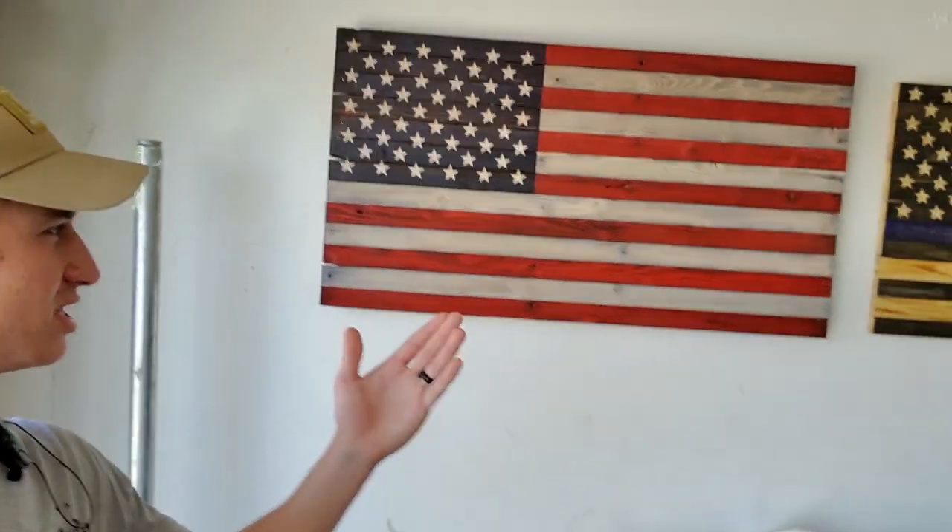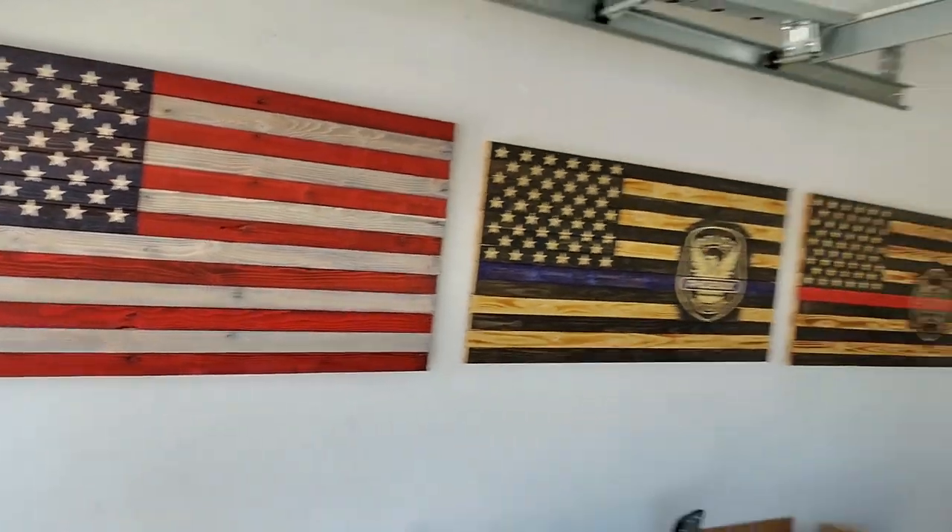What's up you guys? Today I'm going to be showing you how to make this super awesome pallet flag. This has got to be one of my favorite flags I've done so far. I'm super happy with how it turned out, but what are we waiting for? Let's get started.